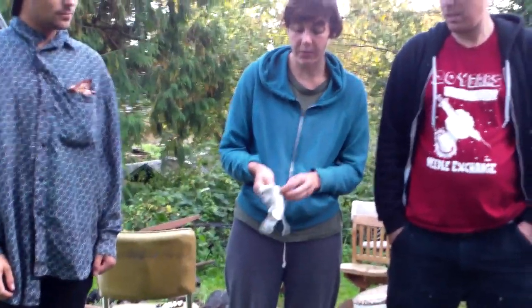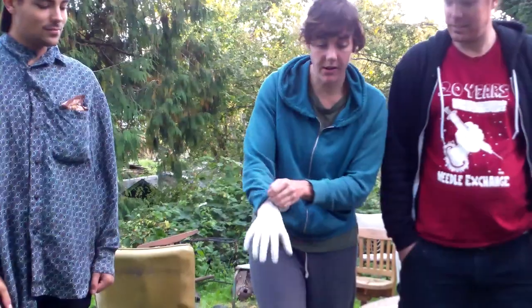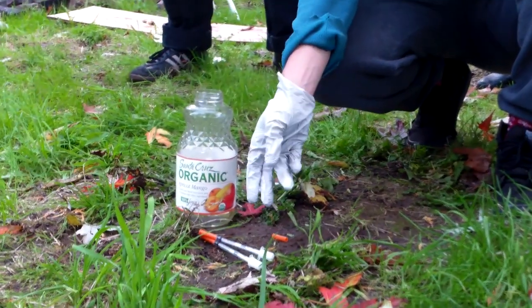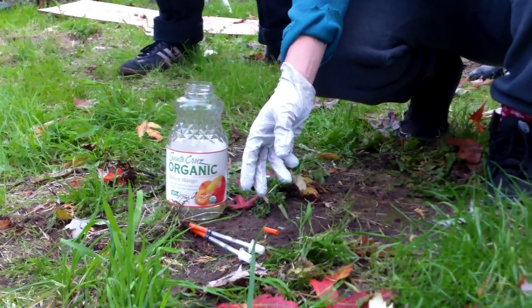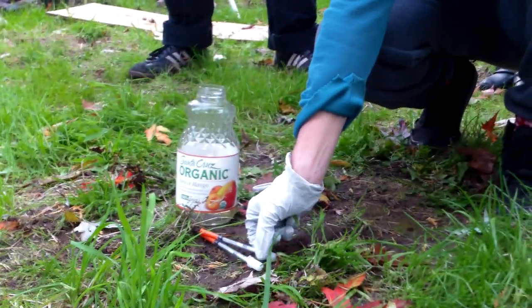In a situation where you don't have a picky-uppy guy, it's best to find a glove. So you can put your glove on. What you want to do is come up to the needle, and if there's more than one right next to each other, you want to only get one at a time. And remember, always pick it up from the end that does not have the point on it.